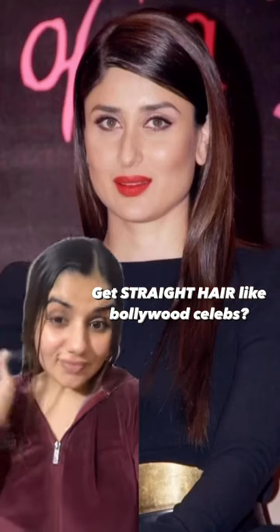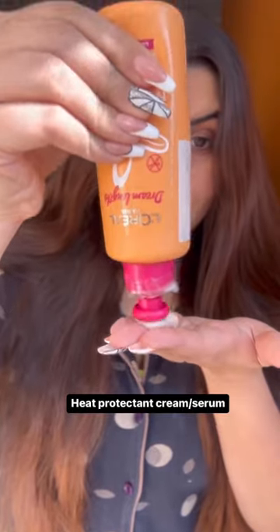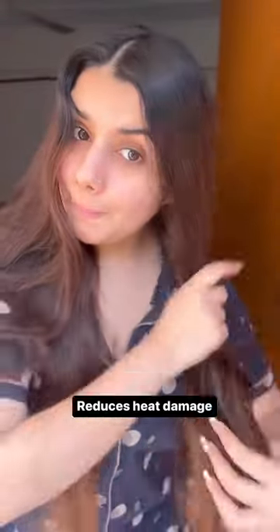This straight hair style is very beautiful and it is very simple and easy. You don't have to skip a heat protectant, but you are using a cream. You will put it well in your hair so that the heat damage will be minimized.